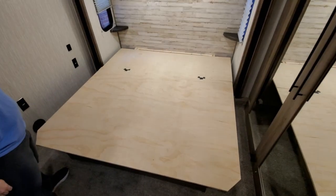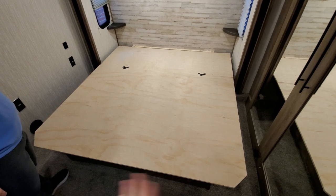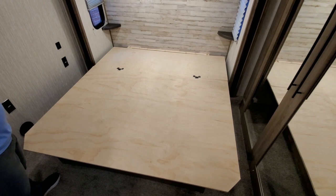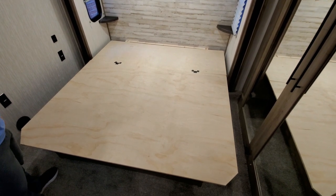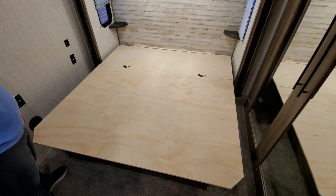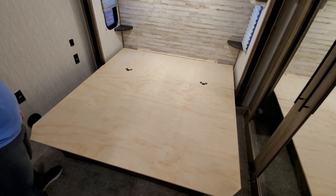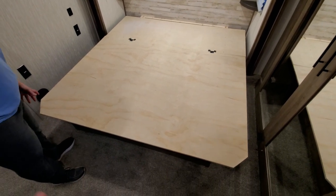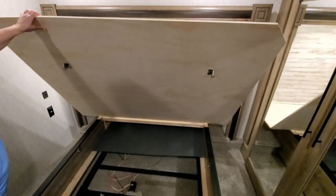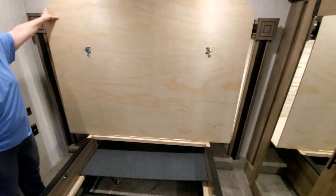Today's project: we're going to replace this very thin plywood support for our mattress with a thicker three-quarter inch plywood and make a few structural improvements to the pedestal. Sonny's going to open this up — we've already pulled the struts loose that came with the Sabre 38 DBQ.